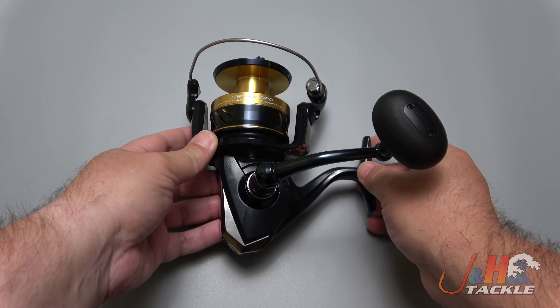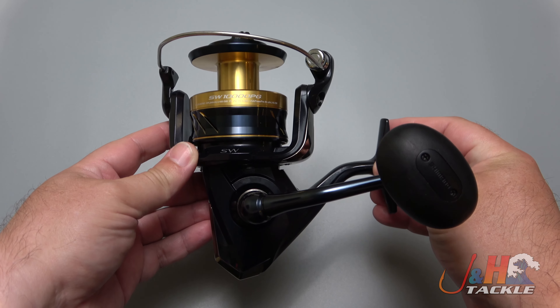Hey guys, it's Josh over at J&H and this is the Shimano 2021 Spheros SW 10,000 spinning reel.